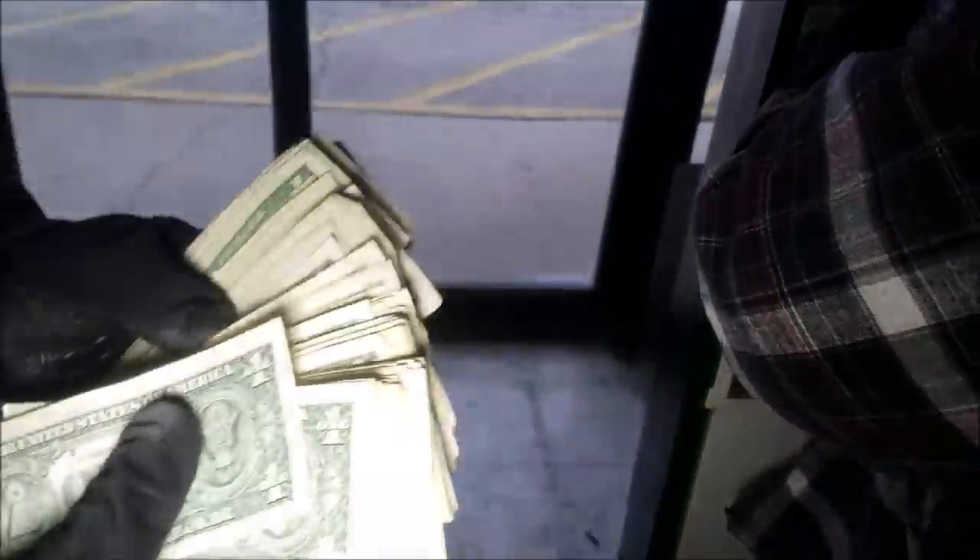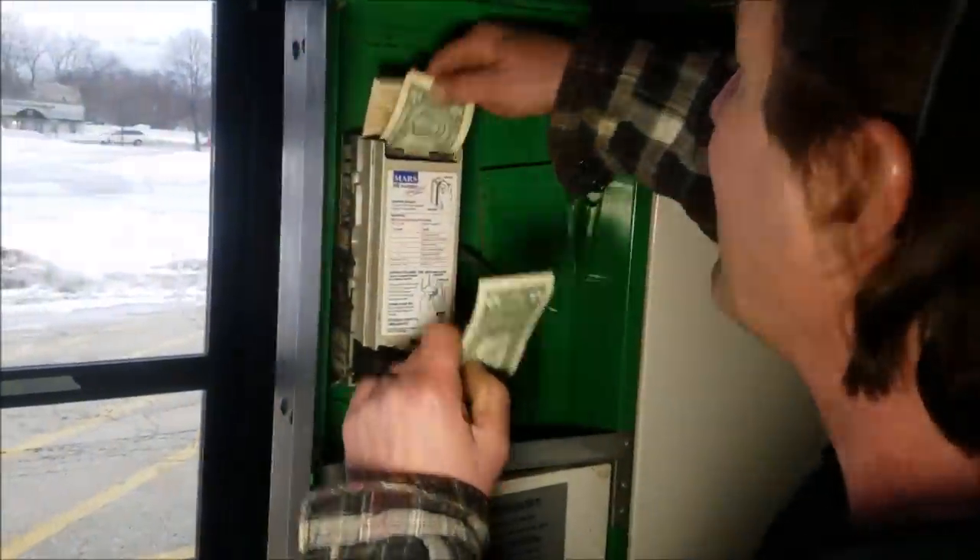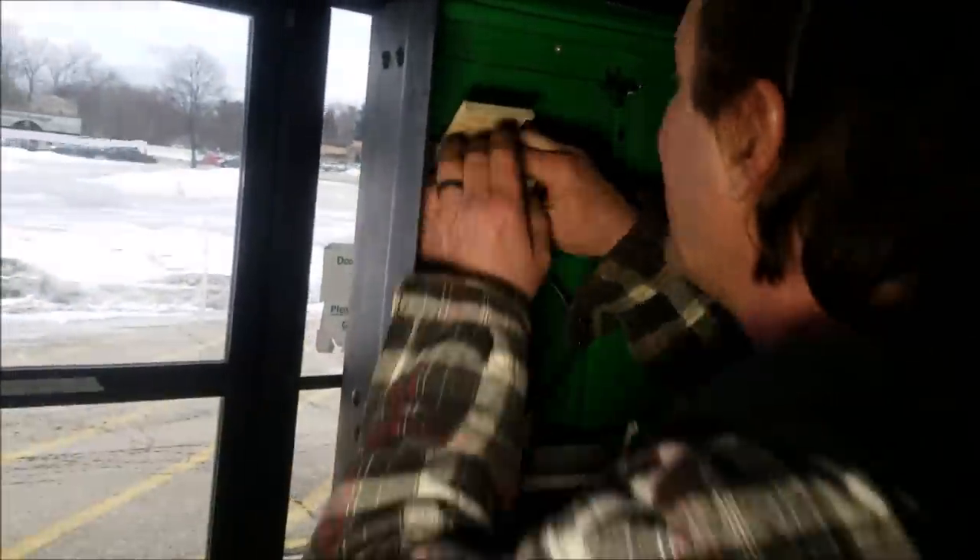Dude, there is a crap ton of money in there! No way — check this out! Nice, oh my god! Alright, can we just pull this whole thing out? Let's see if I can grab all this — it's a different kind than the other one. Oh my god, look at that! It's gotta be at least like $100 right there. This is unbelievable. A little more — I can't believe they didn't empty this out. It just keeps coming. Damn, we just hit the jackpot!